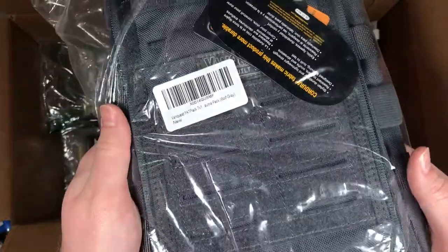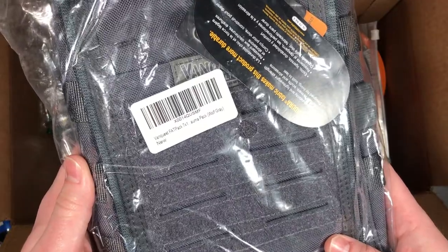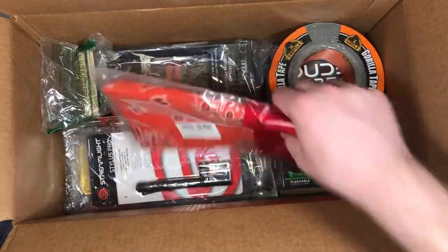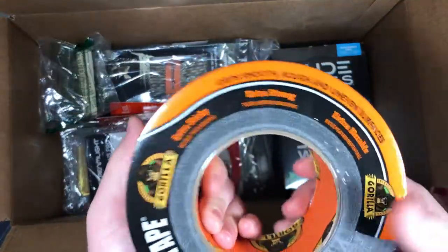We're gonna go ahead and use a Vanquest pouch — I haven't used the big ones but I thought this, I think it's called a Vanquest fat pack. We're gonna see how that works for holding all the stuff. Some orange bandanas for signaling, or whatever — you can use them for a million things. Some gorilla tape, this is much bigger than I thought it was gonna be.